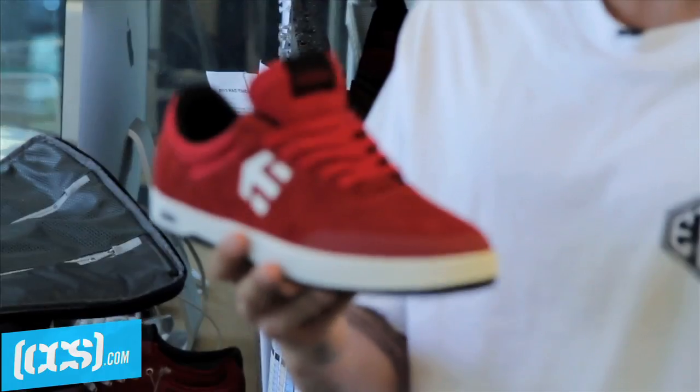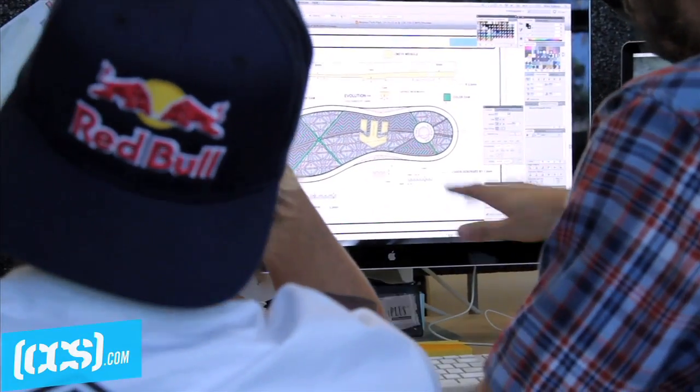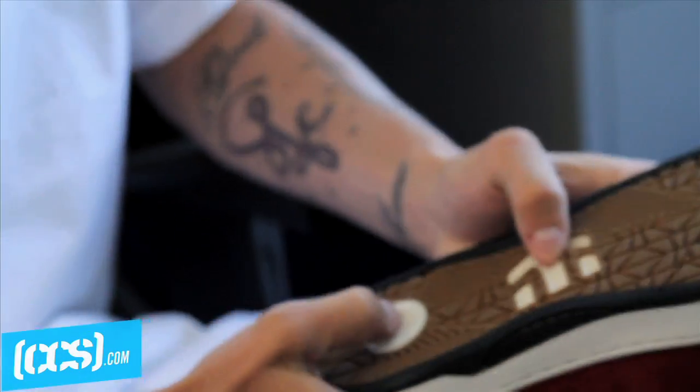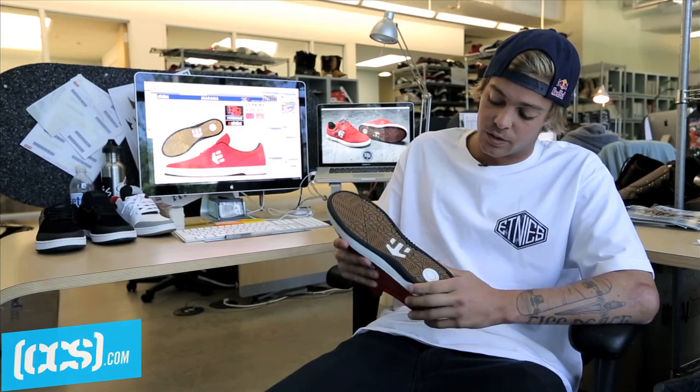We're going to be talking about the Marana. Basically, I just wanted to create a shoe that was an all-around skate shoe, but also really good for jumping down big things and really trying to avoid heel bruises. So we added a midsole, but this midsole has this soft foam in the inside that Etnies just started using.